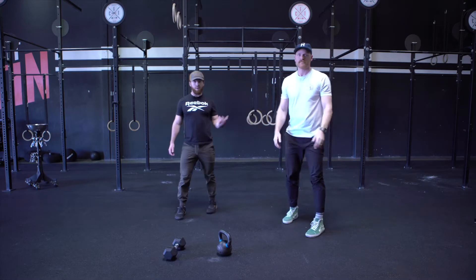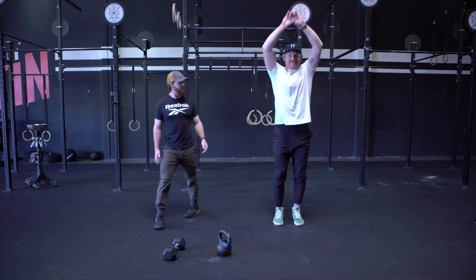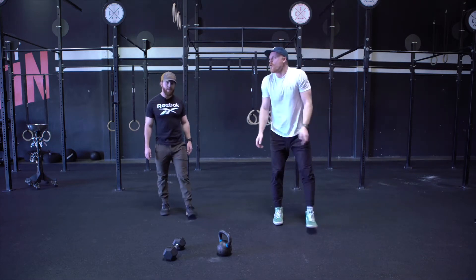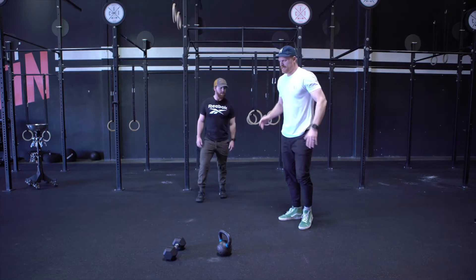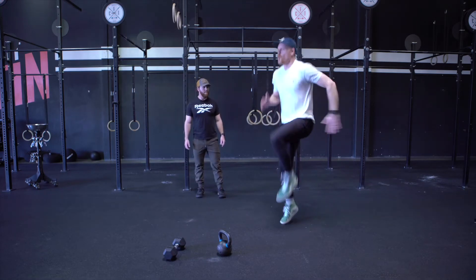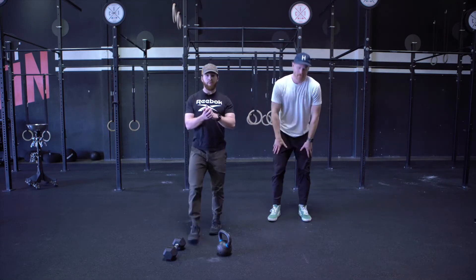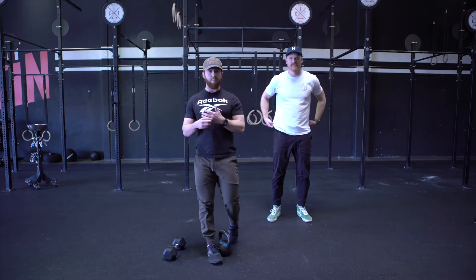We have two-hand touchdowns — touch the toes, reach nice and tall. And then last one, we're going to go 20 seconds of some high knees, nice and easy. So you guys go through that warm-up — let's go three rounds of that, or about ten minutes of movement, to get the heart rate up before we dive into this next piece.